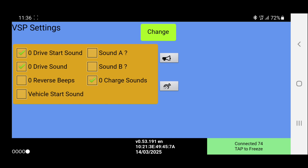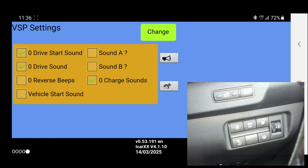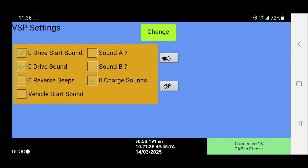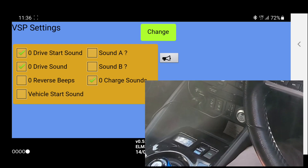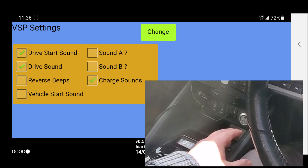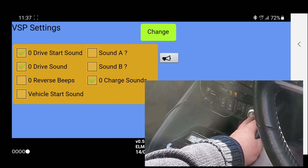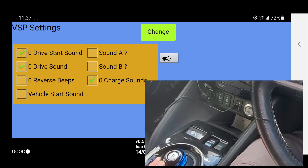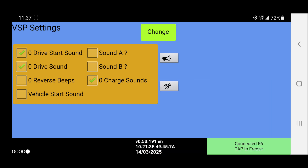If I select the switch on the bottom right, it has no effect whatsoever. So that is a permanent change. If I turn the car off and back on again and select reverse, we can see that the reversing camera's come on but there is no noise at all. So using LeafSpy Pro to turn the noises off is a permanent thing, until of course you go back in.